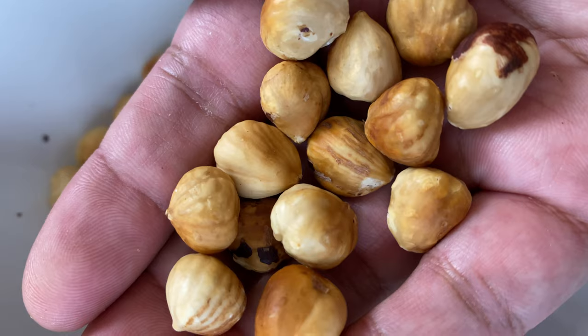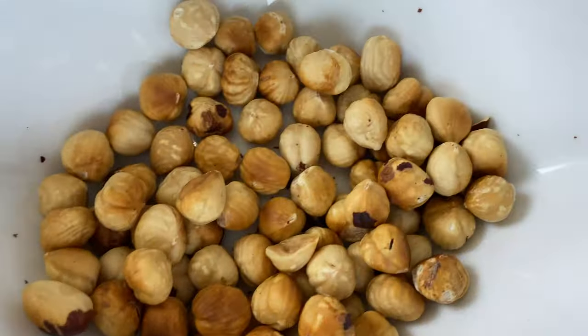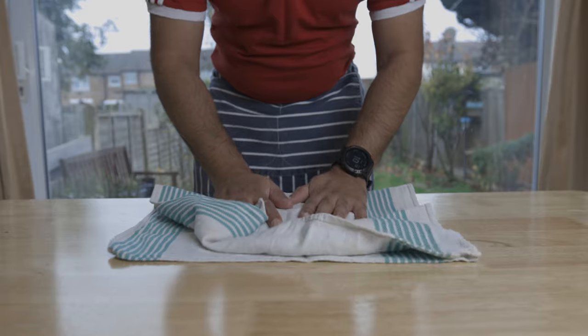Hazelnuts — some pre-cooked nuts are available in the supermarket. You can also toast them yourself in a tea towel.